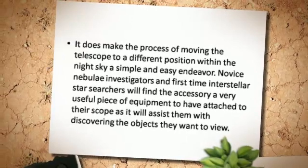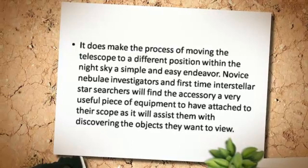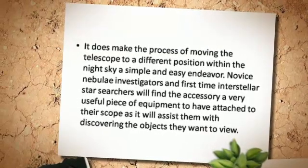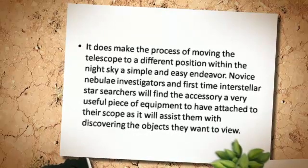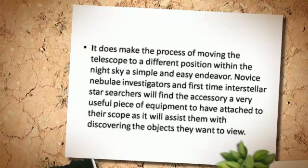Novice nebulae investigators and first-time interstellar star searchers will find the accessory a very useful piece of equipment to have attached to their scope, as it will assist them with discovering the objects they want to view.